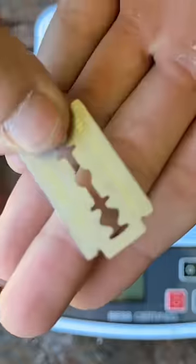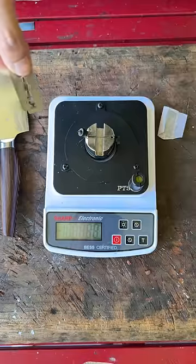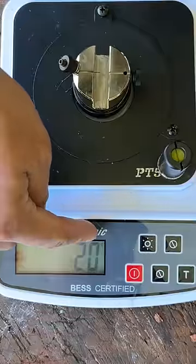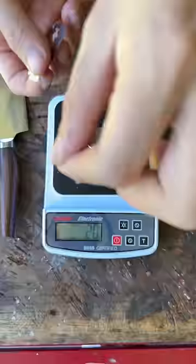This is the world's sharpest razor — one of these can end a man's life. Let's see how sharp it is on the scale. Oh sh**! Put that away first. It's 20 grams of pressure. It's crazy sharp — I might go bald, but...